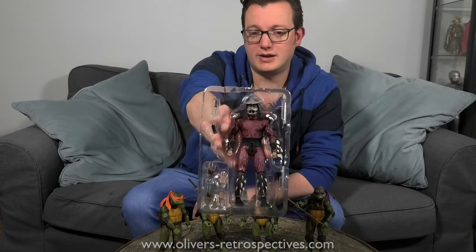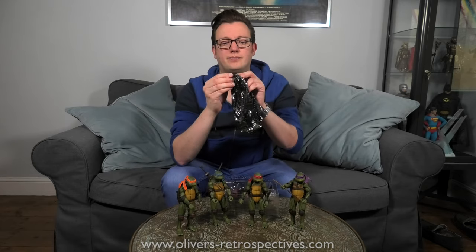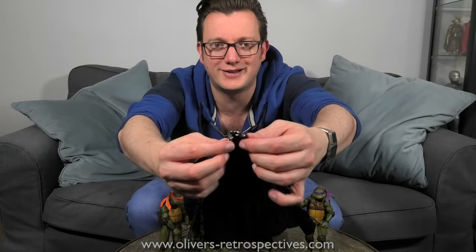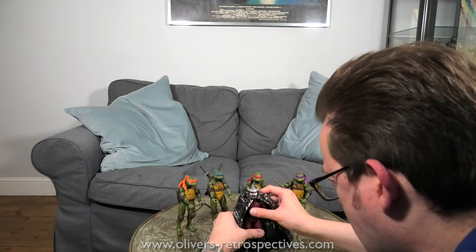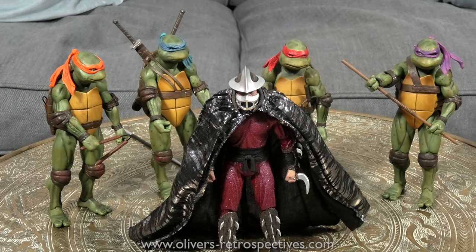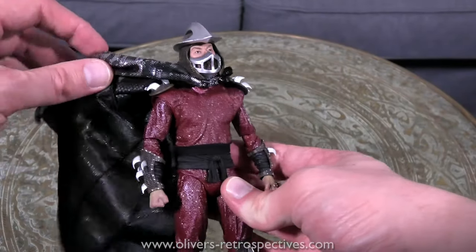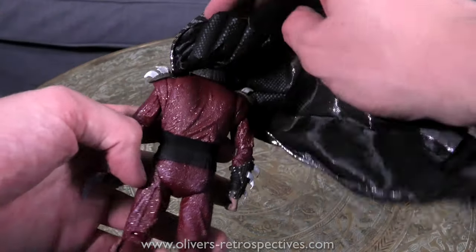Let's have a look at Shredder. With Shredder you get a set of hands, his staff, and a dagger — which he kind of throws at the TV at the beginning of the film when he sees April. And then there's his lovely cape, which clips together. It's a very snazzy cape — a disco cape. Shredder doesn't quite have the balance of the Turtles because he doesn't have shells, so he's a little more finicky to position. I think I'll put the staff in his hands when I put them in the glass cabinet.